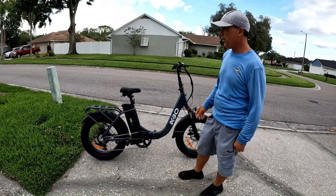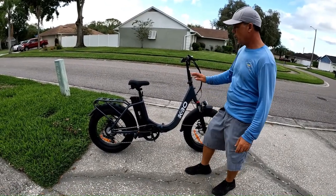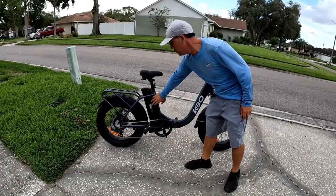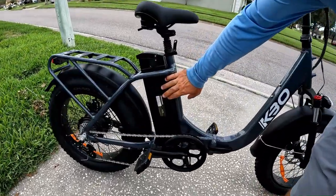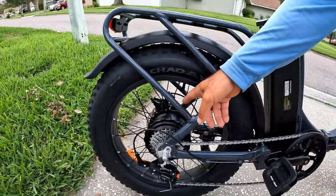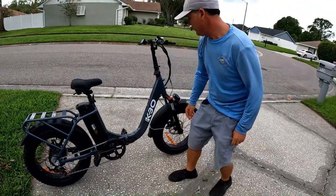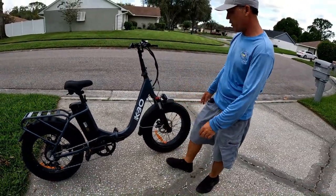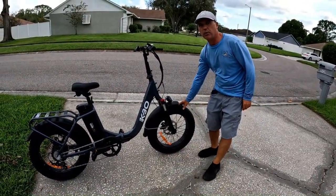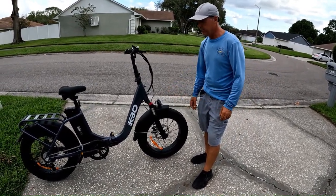Now that we have the bike ready, before we take it for a ride, let's go a little bit into the specs. We have a 748 Wh lithium-ion battery, a 750 W brushless hub motor, 7-speed Shimano shifter, and 20-inch by 4-inch fat tires. The reason I went with the fat tires is because we're going to do a lot of off-road and on the sand.